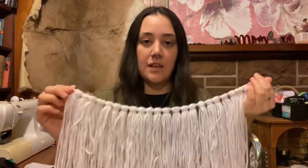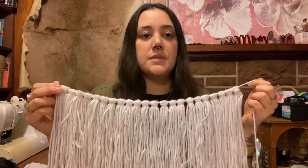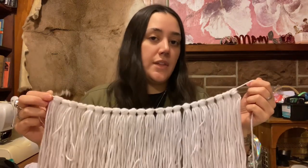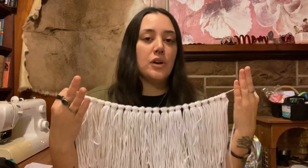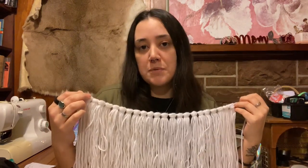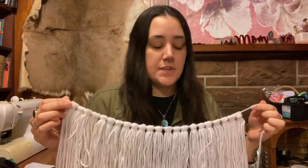First thing: materials. I used a size 4 yarn here. I wasn't particular about the material or the brand. This is just a size 4 yarn that I picked up at my local craft store. But if you're curious about different sizes, or if sizes are referred to differently based on your geographical location, I'll leave a link to a chart in the description box that will have different sizes and names.